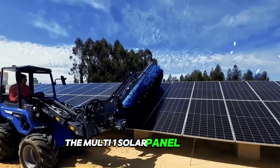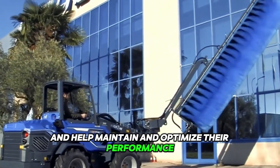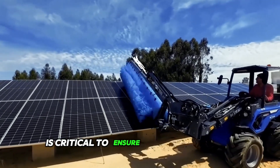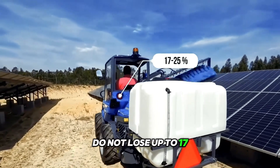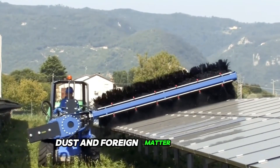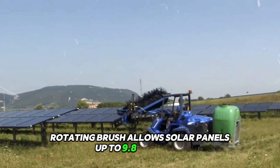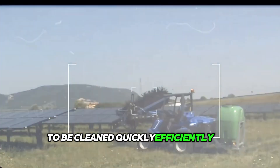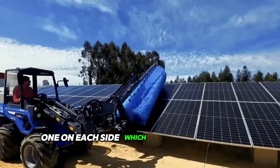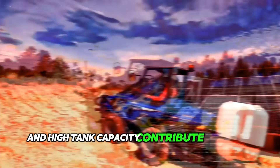The MultiOne Solar Panel Washer is designed to clean photovoltaic solar panels and help maintain and optimize their performance. Regular cleaning and maintenance is critical to ensure that solar panels do not lose up to 17 to 25 percent of their electricity generation due to the accumulation of dirt, dust, and foreign matter. The large self-propelled rotating brush allows solar panels up to 9.8 feet long to be cleaned quickly, efficiently, and without damage. The washer is equipped with two spray rods, one on each side, which increase cleaning efficiency, while low water consumption and high tank capacity contribute to greater autonomy.